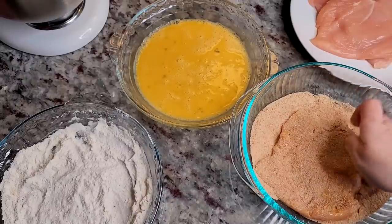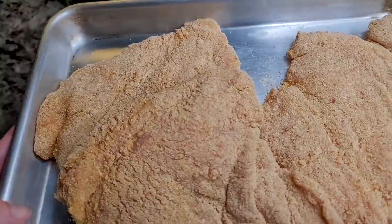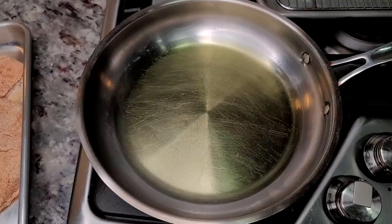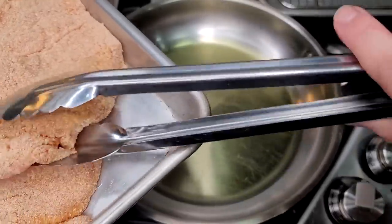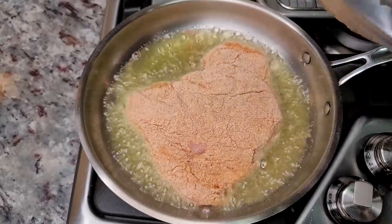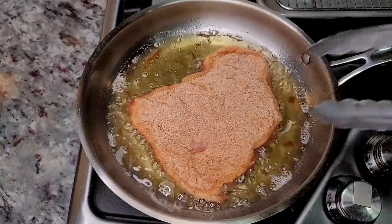Repeat the process for all of your chicken, then place it on a baking sheet and let it hang out for about 10 to 15 minutes to remove the chill and allow the breading to adhere better before you fry it. I've preheated my oil — this is going to be a shallow fry using grapeseed oil. I'm going to fry each piece for less than five minutes. The cutlets aren't the thinnest, so cook time will vary; I'm aiming for about a minute and a half to two minutes on each side until golden brown and cooked through.